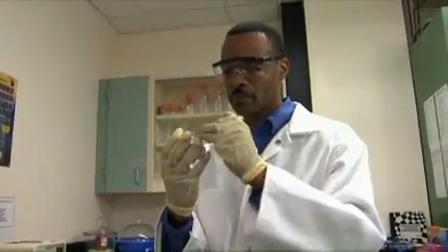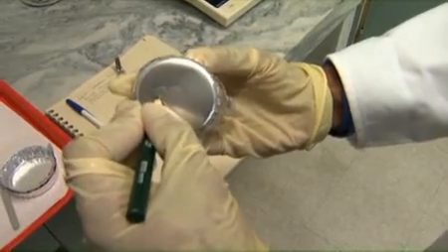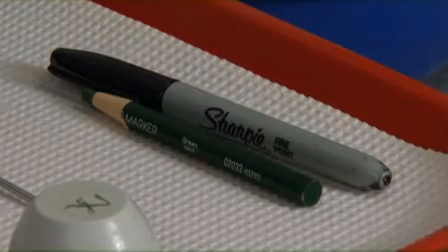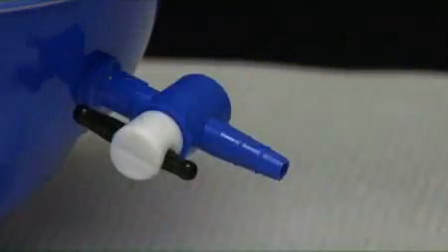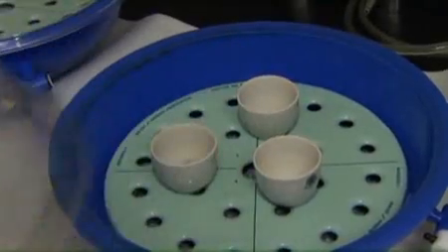If aluminum pans have been selected as the appropriate sample container, use a wax pencil or permanent marker to mark each pan with a unique ID number. Wax pencil is preferable because it is less likely to fade when heated. Before weighing samples, verify that they have reached room temperature; otherwise, the measured weight will be inaccurate, making the percent moisture value incorrect.